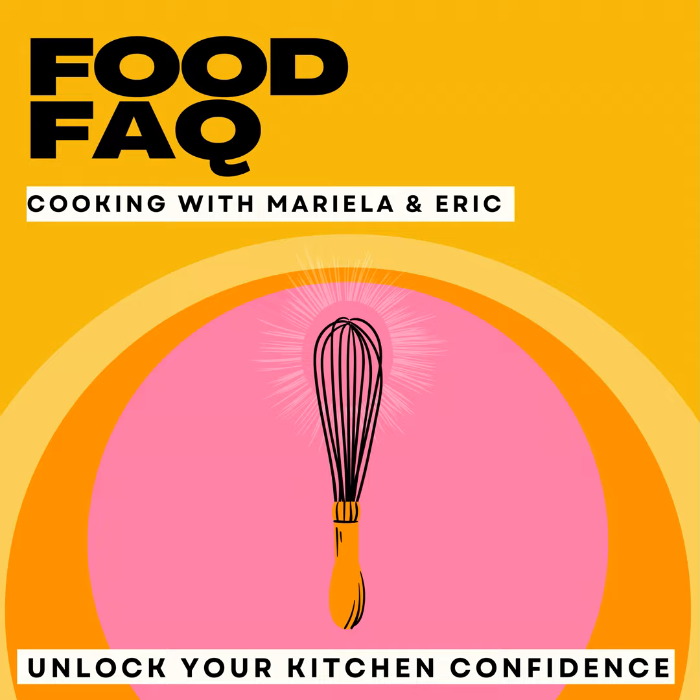Gobble, gobble, Food FMQers. It is kitchen quickie time — Thanksgiving edition, sides edition. I want to say it's odds and ends edition, like all the stuff we didn't cover. Like gravy — that's a good one. Cranberry sauce — that's a good one.